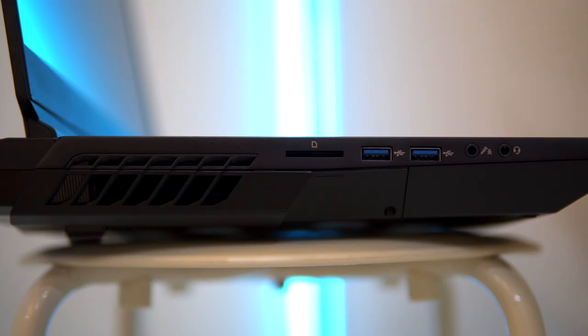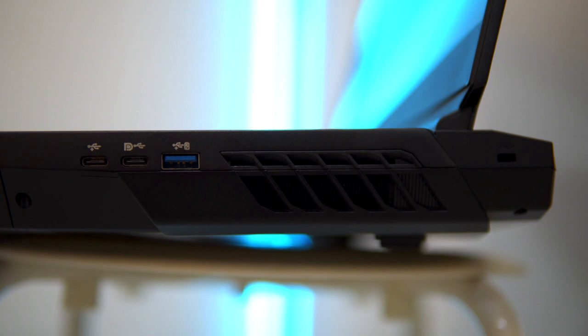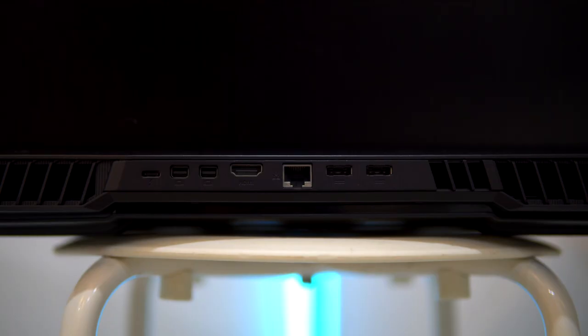In terms of port selection, the Ares X honestly has it all. Starting with the left side, there is a full-size SD card reader, 2 USB 3.0, and a mic and headphone port. On the right side, there are 2 USB Type-C, another USB 3.0, and a Kensington lock. At the back, you'll find 1 USB Type-C Thunderbolt, 2 Mini DisplayPort 1.4, a full-size HDMI, Ethernet, and 2 charging ports.